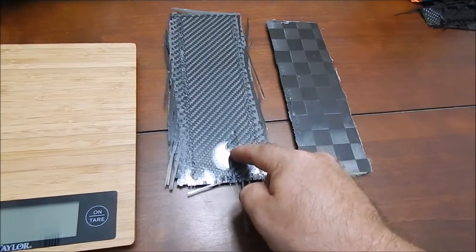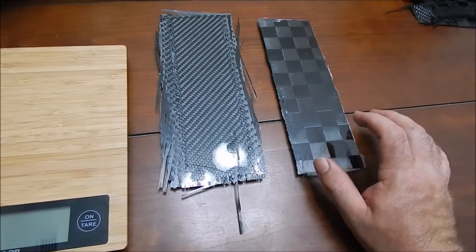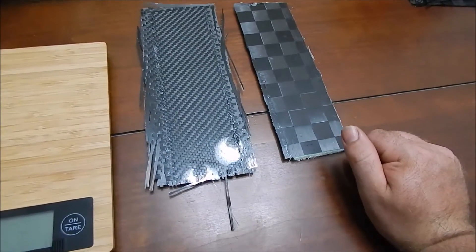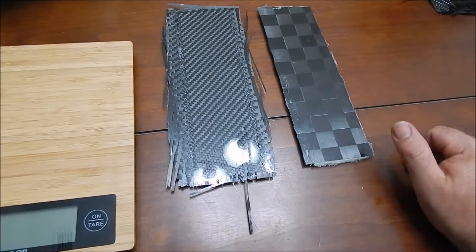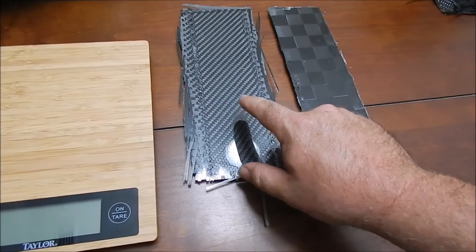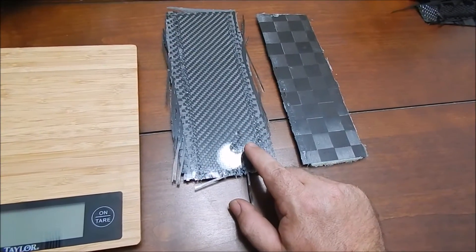I went ahead and weighed the 10.9 and the TecStream after cure. The 10.9 is sitting at 34 grams, which used to be 26 grams dry. The TecStream is now sitting at 20 grams, which used to be 14 grams dry. With the carbon fiber weight and total resin weight, this came out to a 68% carbon to 32% resin ratio. The 10.9 is sitting at 50-50.